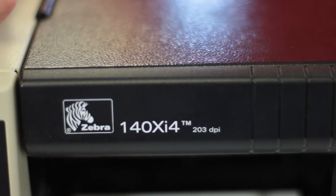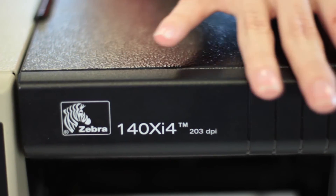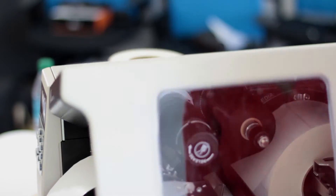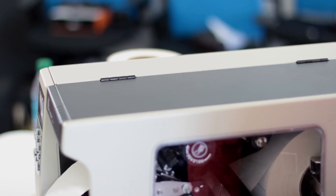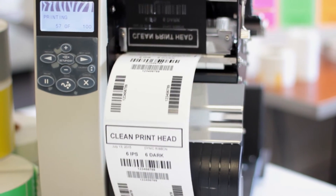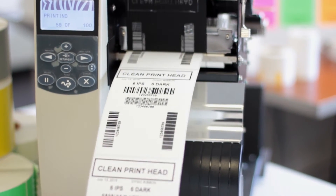The thermal print head is the most expensive component on your label printer, with many models costing several hundred dollars to replace. Manufacturers, therefore, recommend cleaning your print head every time you reload your thermal labels or when you replace your thermal ribbon. Regardless of the volume of printing that you do, at minimum you should clean your print head on a weekly basis to ensure that your printer is performing properly.